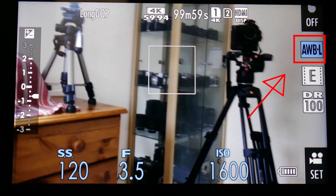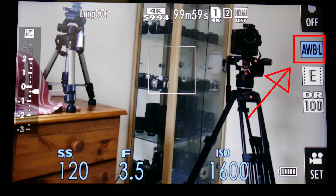But if you leave it in auto, there is another setting. Let's say you've lined the shot up and you're quite happy with the color balance on the screen — you might then set up a custom button. On this one, when you press that, it will lock the white balance.